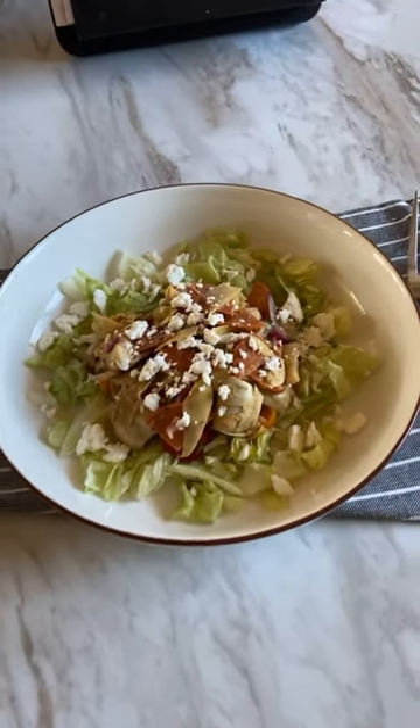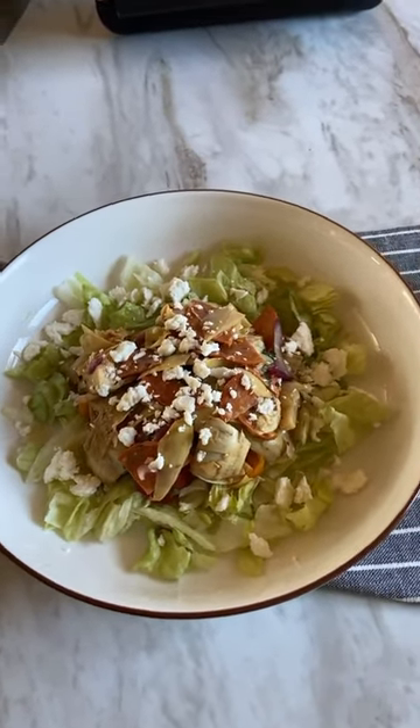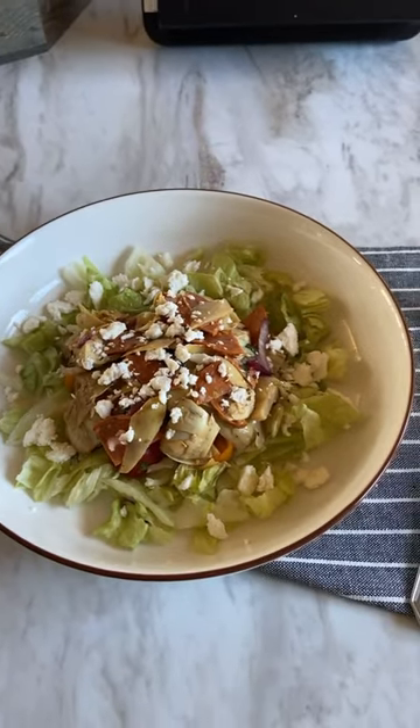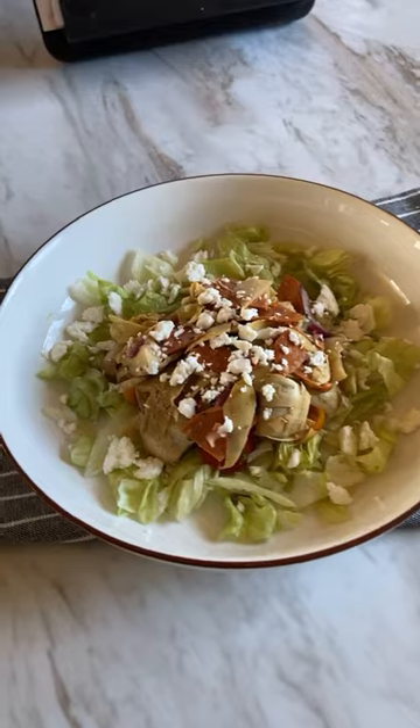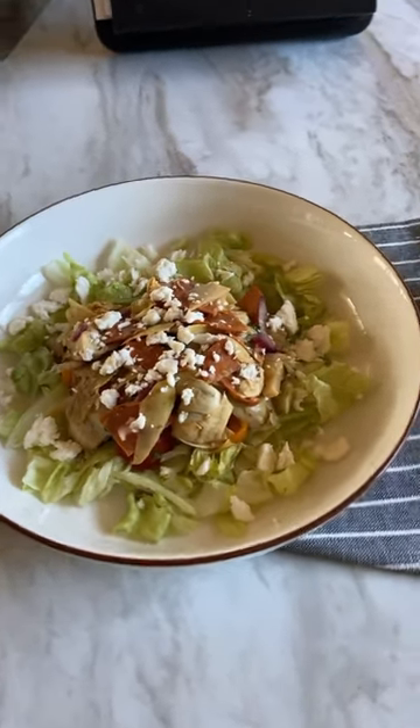Hi friends, are you in the mood for a delicious new dinner salad or an exciting new side dish to enjoy this weekend? You need the recipe for this easy artichoke pepperoni salad. It's simple but crazy flavorful, y'all.